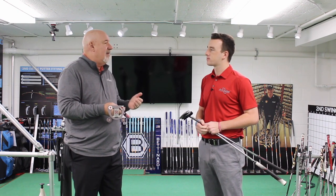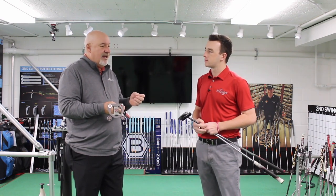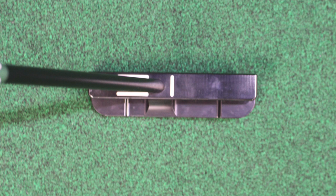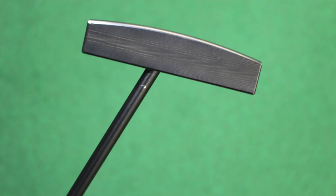Interestingly, Ping did a study of 200 golfers in the Phoenix area and 80% of them had the wrong toe hang in their putter. Really? Yeah, so it's really important to come get fit, take a few minutes with one of our fitters, and just understand what you need.